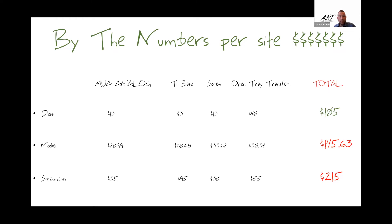Let's look at leading competitors. Nobel — the analog is $20.99, the tie base is $60.68, the screw is $33.62, and the open tray transfer is $30.34, for a grand total of $145.63. They don't use flat numbers — kind of random. Strauman is the highest priced: $35, $95, $30, and $55 for a grand total of $215. So here we have a snapshot of three in the industry today.